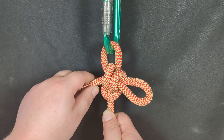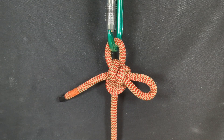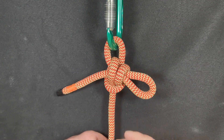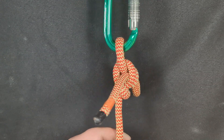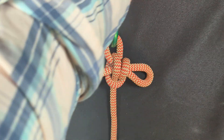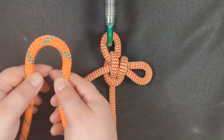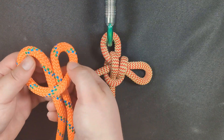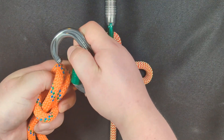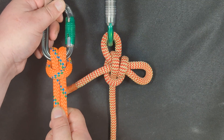Now you have created the Mirage Hitch. What's interesting is that technically a girth hitch is pulled from both ends of the knot, and usually a girth hitch is pulled evenly like this. So you'll form the girth hitch and put it on a carabiner or whatever, and it's pulled with both legs evenly like this.